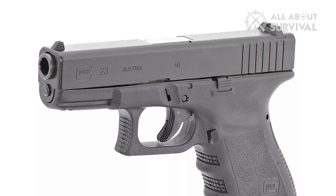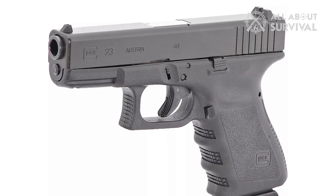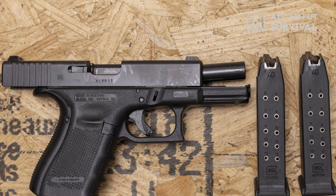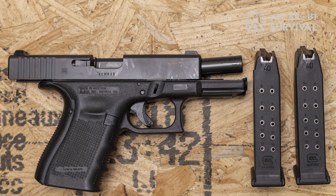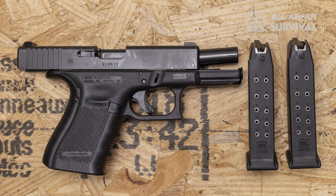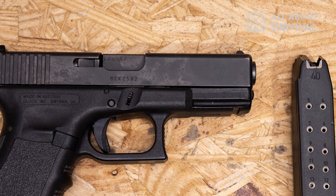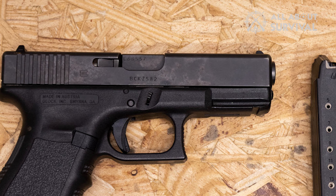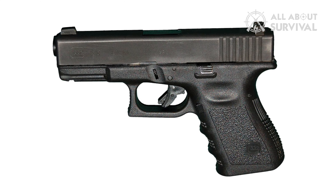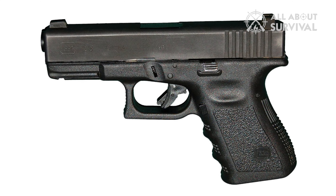Hello guys, welcome back. Let's discuss the Glock 23, probably the most popular launcher of .40 caliber. In contrast to popular belief, I refuse to acknowledge that .40 has lost popularity. While the FBI might have stopped using the said caliber, it still enjoys decent popularity among civilians. And anyone who knows a bit about guns will tell you that the Glock 23 is the best you can get for .40 caliber — just as the Glock 19 is the best-selling 9mm, the Glock 23 is probably the best-selling .40 caliber in the civilian market.